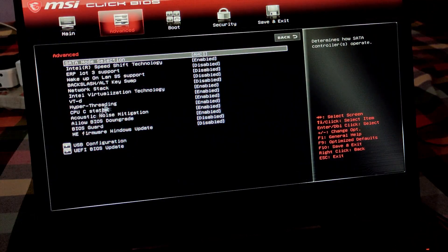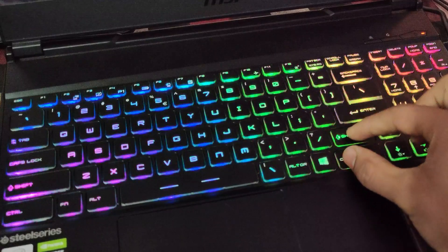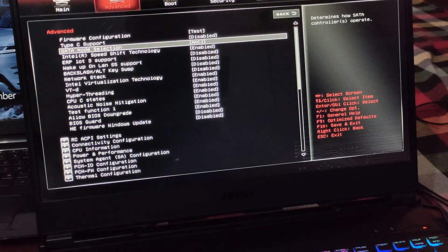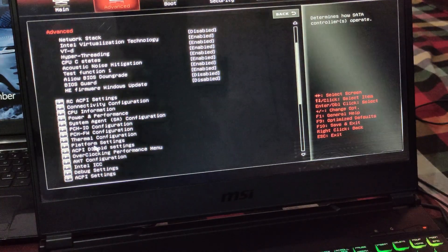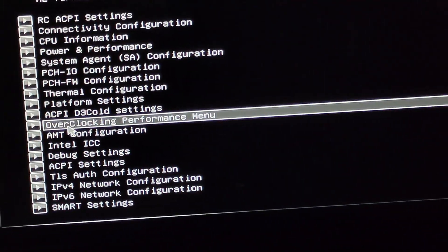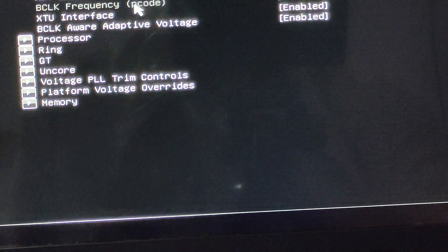There are no overclocking options visible by default. You have to press Right Ctrl, Shift, Left Alt, and then F2. As you can see, we now have options that were previously not here — these are the options to unlock overclocking access. Here you can see the overclocking and performance menu. Just double-click on it with your mouse cursor.